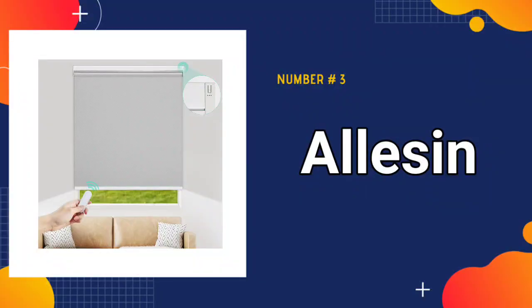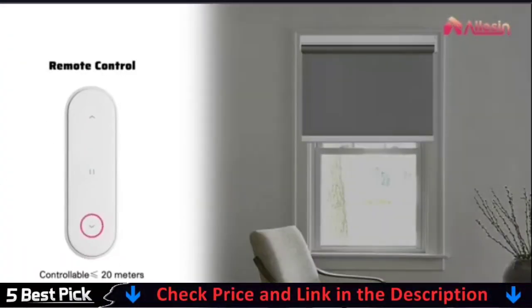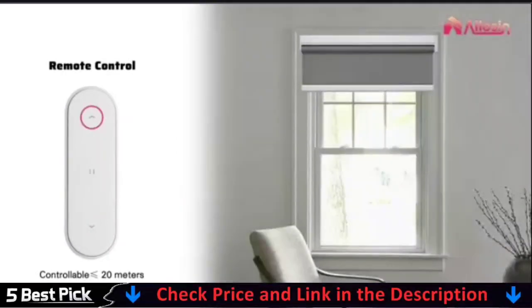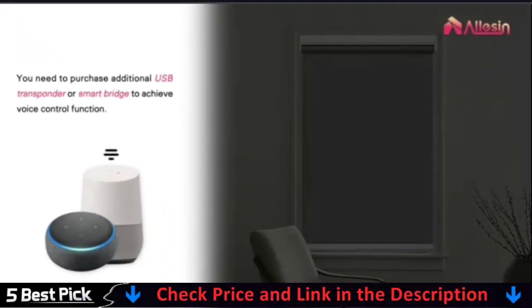Third in our list is Elysyn motorized roller blinds. The motorized roller blinds are thickened and encrypted, durable, fade-resistant, anti-warping, anti-scratch, moisture-proof, waterproof, heat-insulating, flame-retardant, oil-resistant, easy to use, clean and not easy to discolor. Suitable for office, workshop, bathroom, kitchen and business area, reduces noise and insulation.